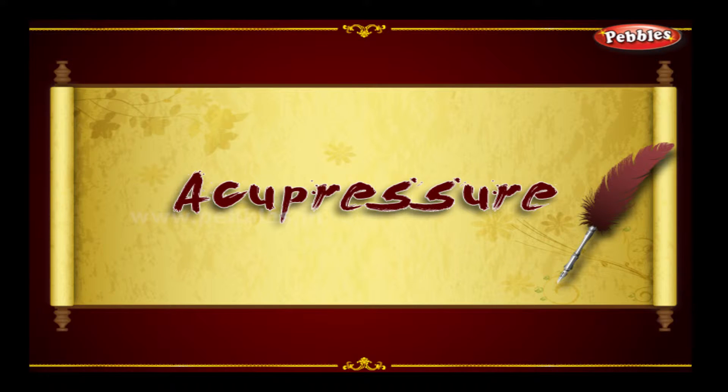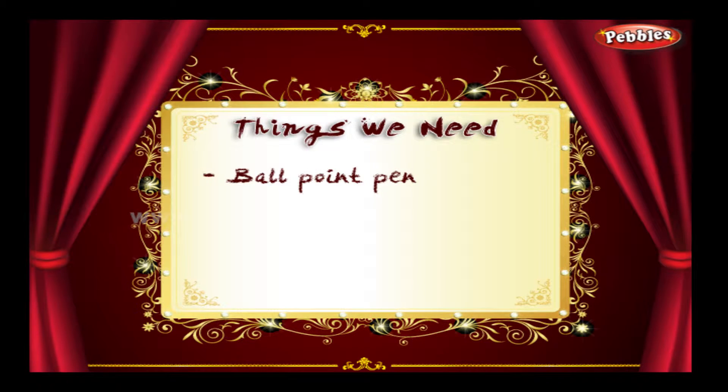Acupressure. Things we need: a ballpoint pen.